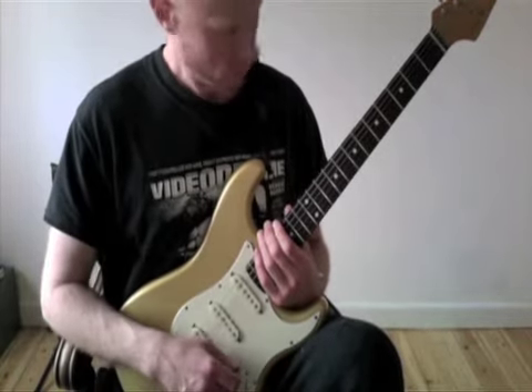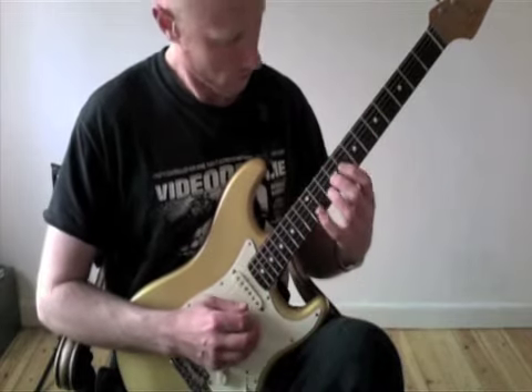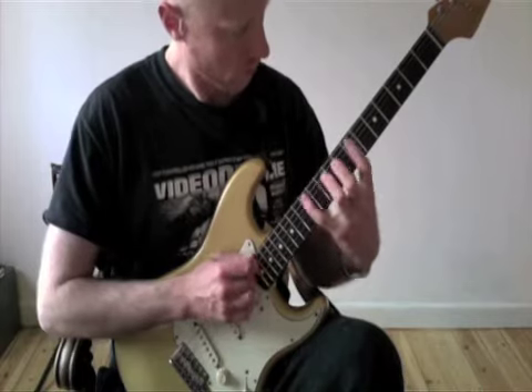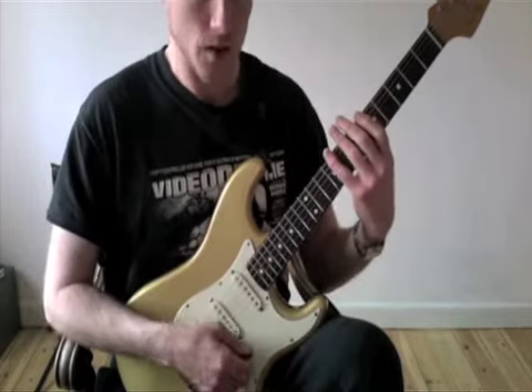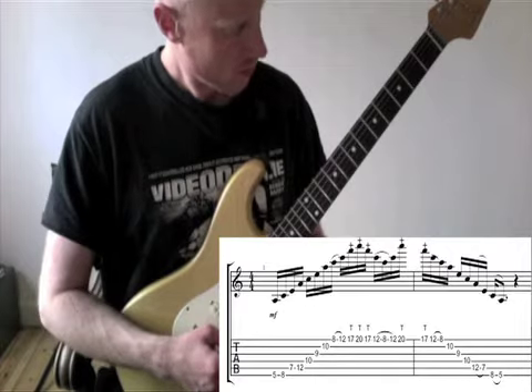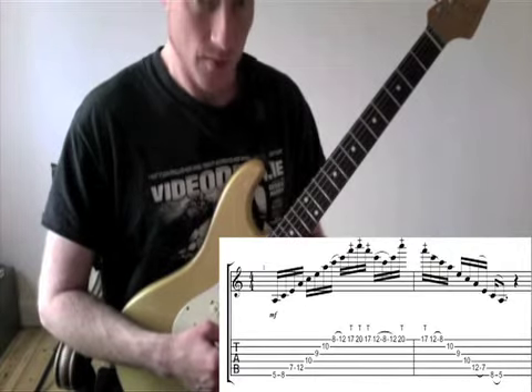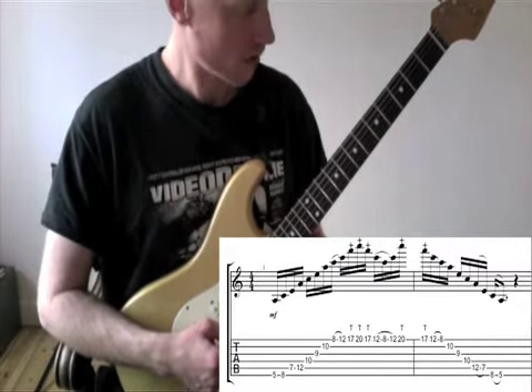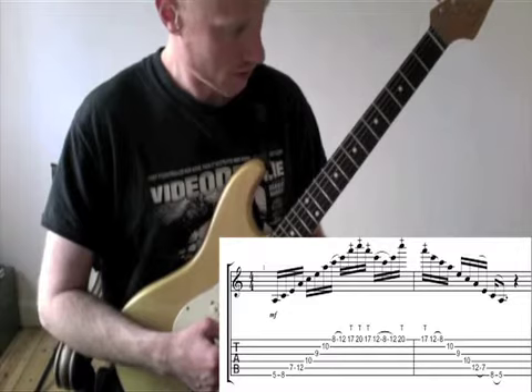Here we go, slowly. As you may notice, I have two notes on the low E string and on the A string. I hammer on and have one picking motion on those strings, and pull off on the descending part.